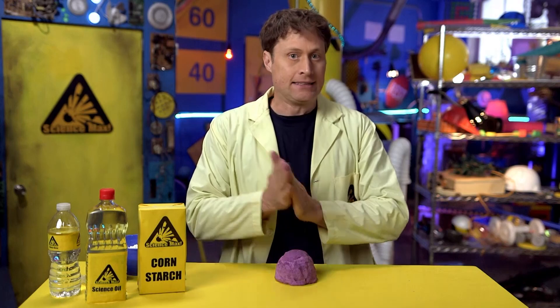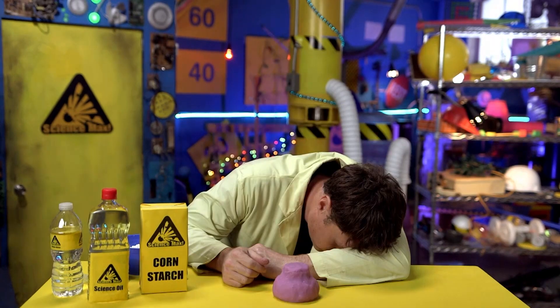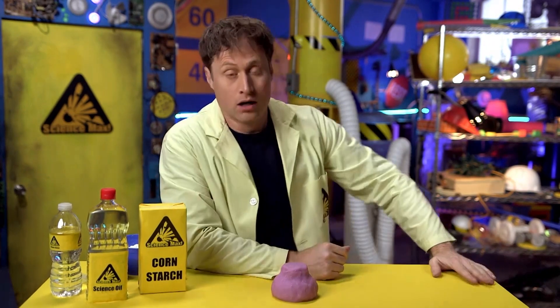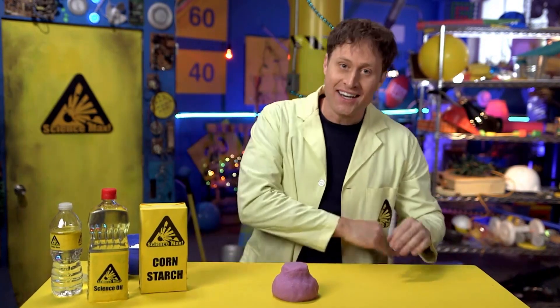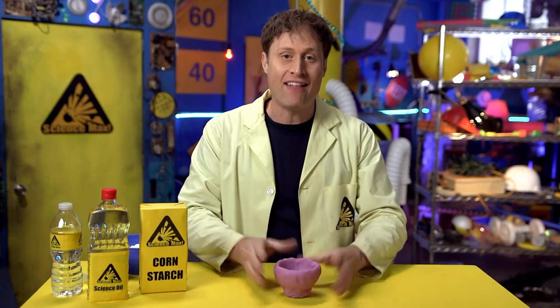Once you've sculpted it, you need to wait for it to dry, which will take about a day. Clock wipe. After waiting a day — what, it's been a day! — you have something made out of bioplastic, like this little flower pot, which you can use to grow a small plant.